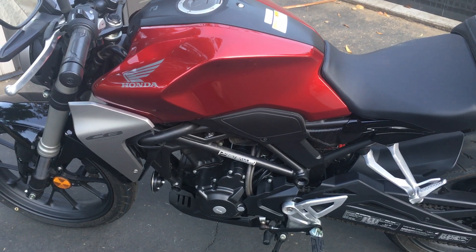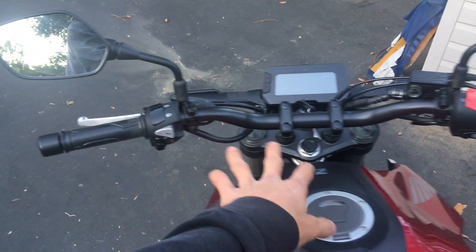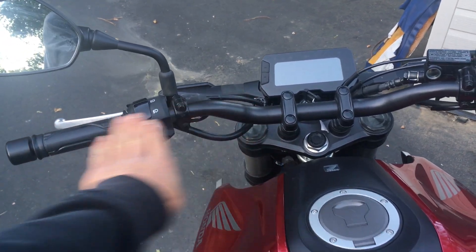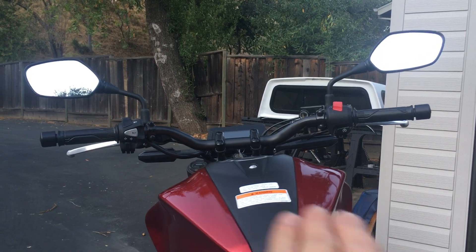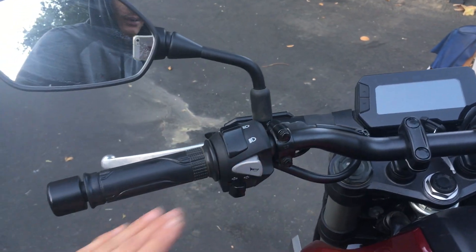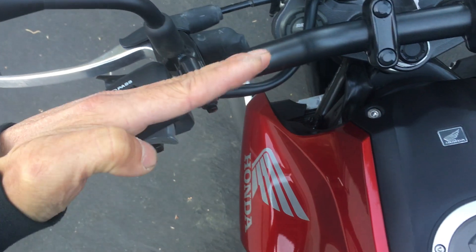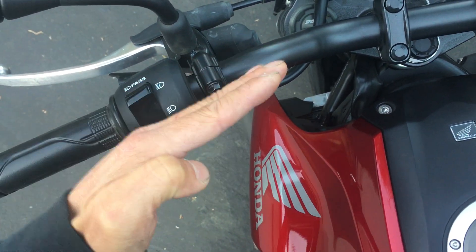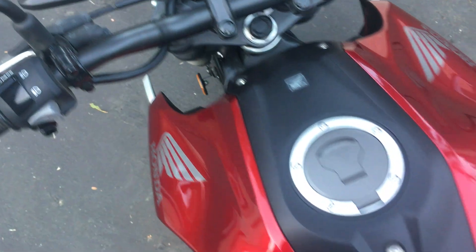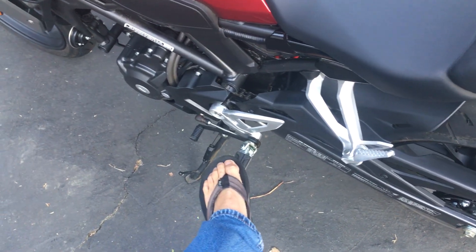Ergonomics-wise, the handlebars feel a little wider than the 300F and also flatter — not much bend to them. I might rotate the handlebars slightly so the grips angle down a bit. Looking from the top, there's not much sweep back — it's more straight across. The 300F actually had a bit more sweep back, so the 300F's handlebar fit me a bit better. The reach and leg reach still feel fine.